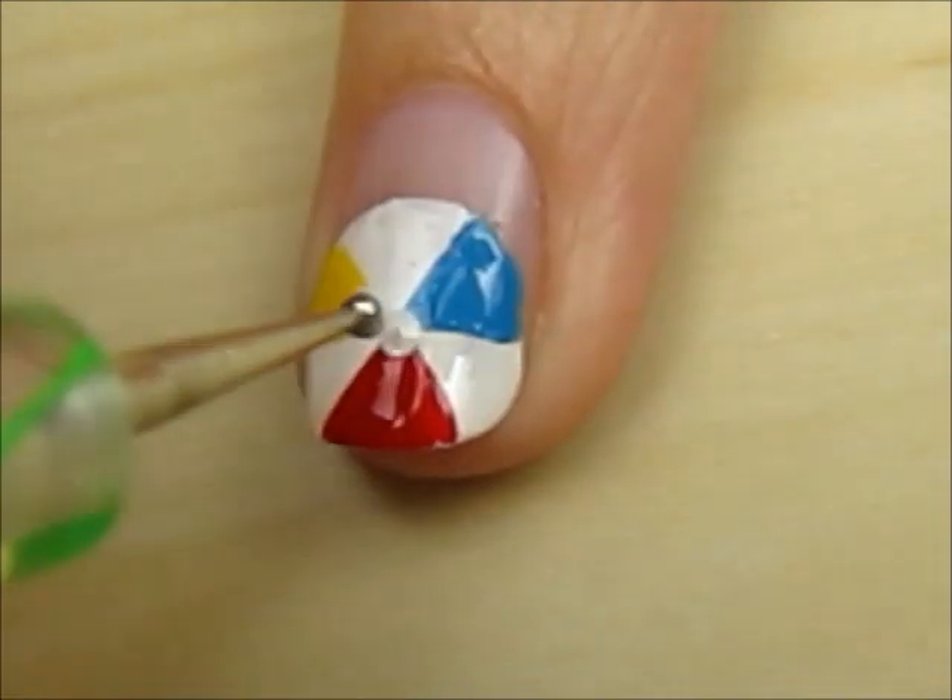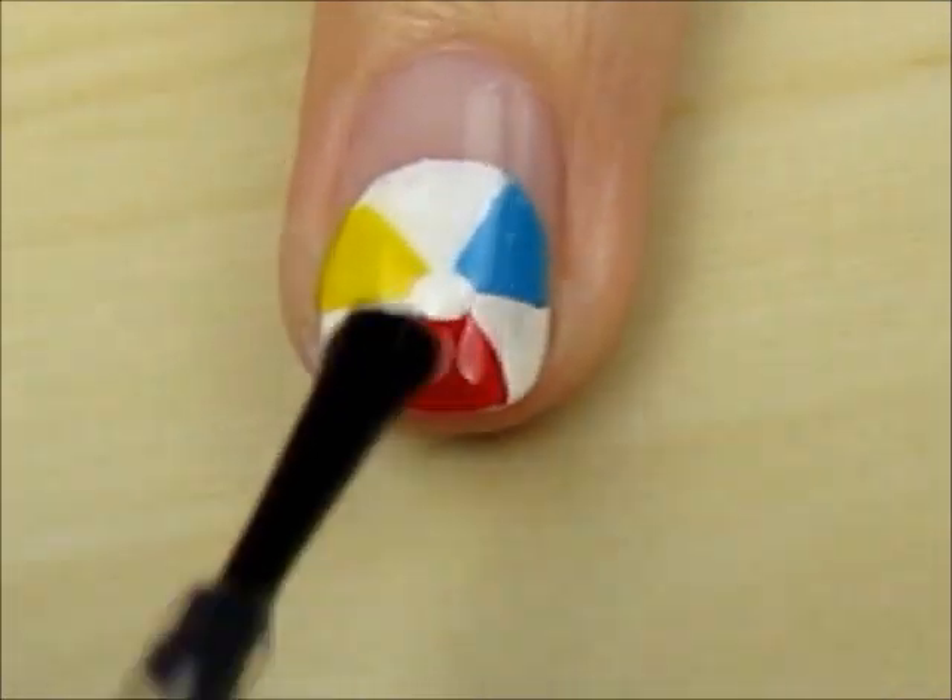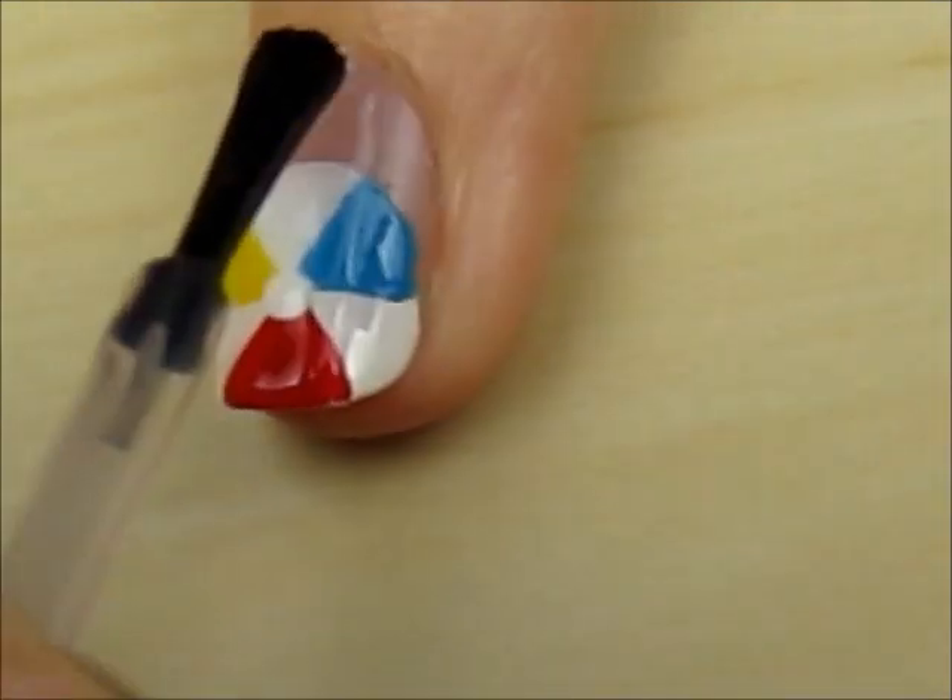Add a small white circle to the middle of the ball and finish off with a fast drying top coat to seal in your design and add a beautiful shine. And that's it.